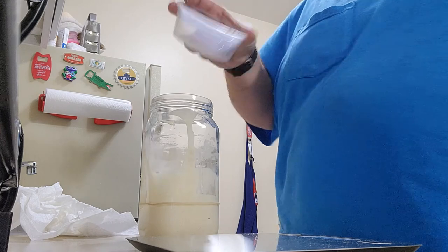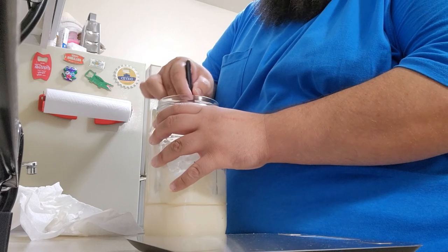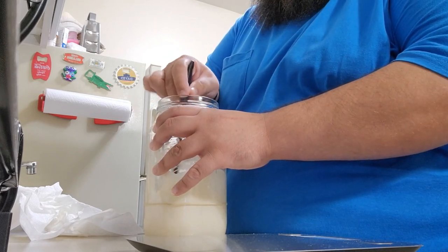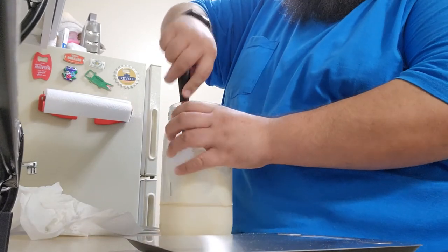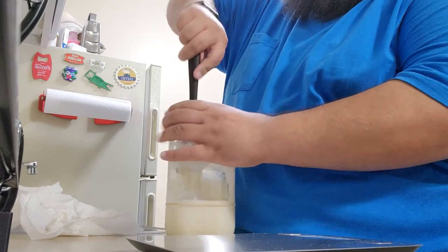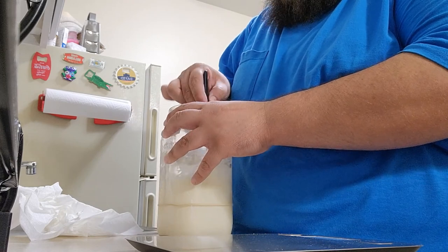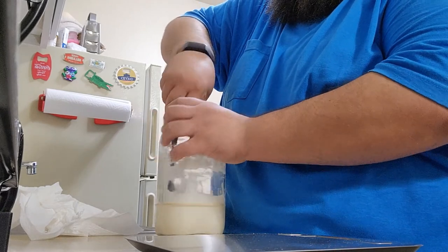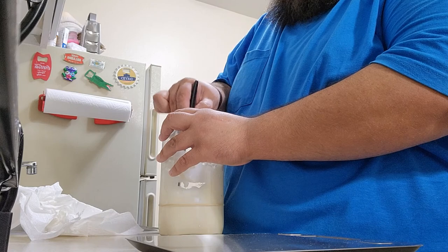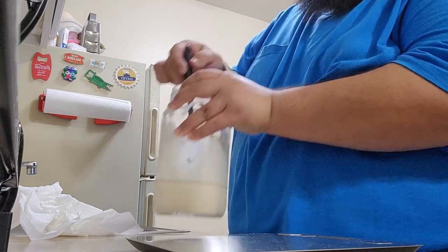So we pour 100 grams of water in there, and then I like to mix it in completely with the old starter that's left. That makes almost like a thin slurry, and once the water is all mixed in it makes it much easier down the road to integrate the flour that goes into it. Now you can see we've got basically just a slurry consistency.